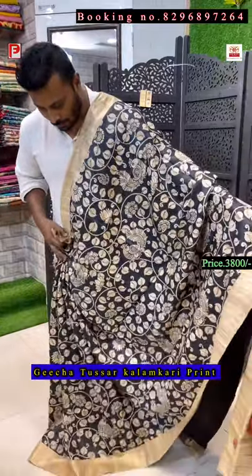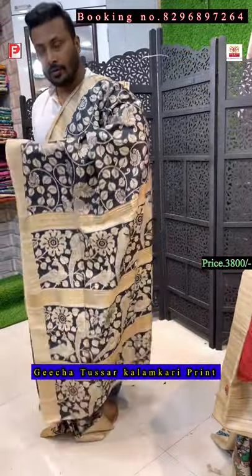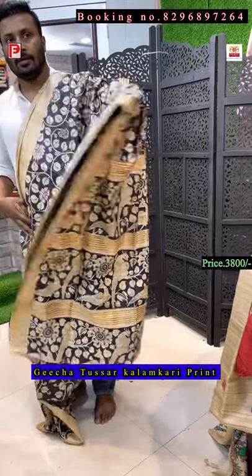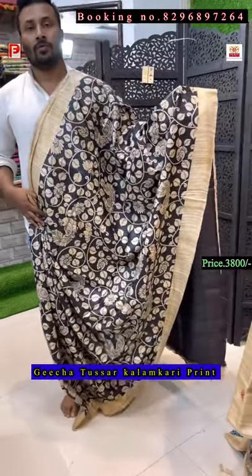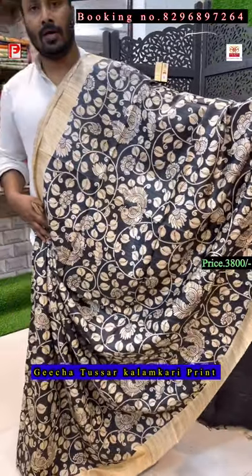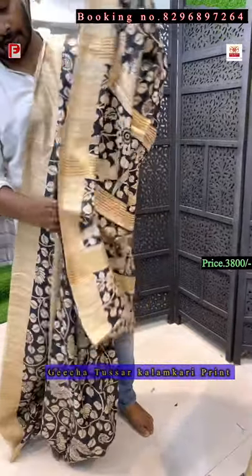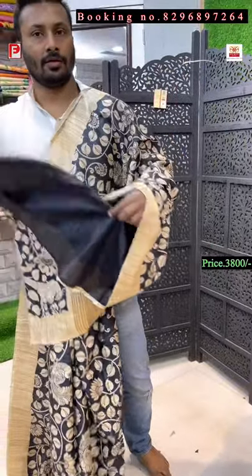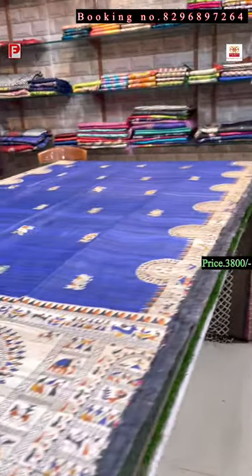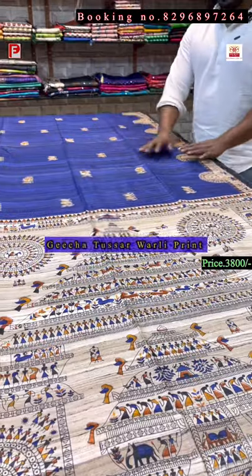Anyone can wear it — it's a very comfortable material. This is the all-over look of the saree, just see the Kalamkari design. It's a print, not hand painting — the price of this saree is ₹3800. This is the all-over look with Kalamkari print and the blouse is plain black.